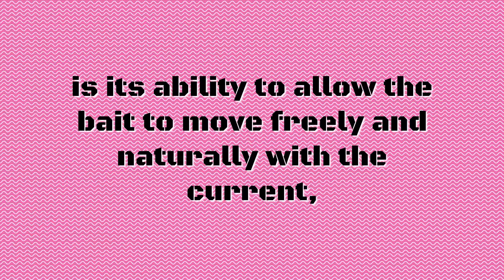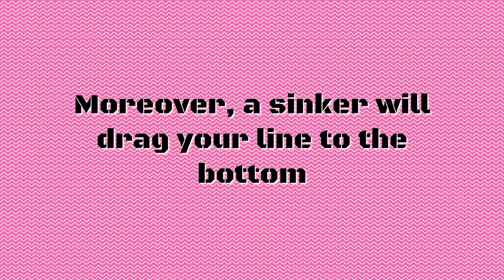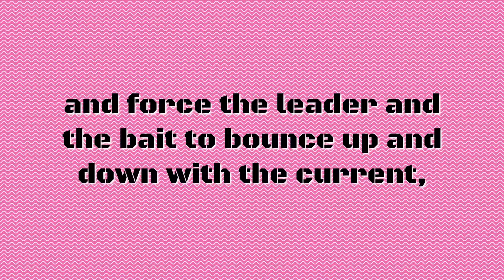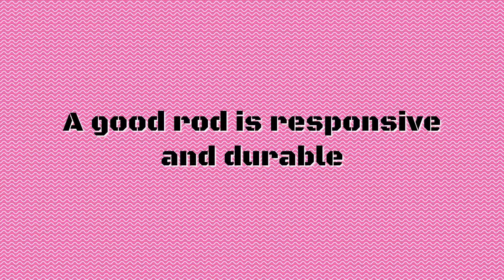What makes this rig the best configuration for surf fishing is its ability to allow the bait to move freely and naturally with the current, making it look like natural food for most predators. Moreover, a sinker will drag your line to the bottom and forces the leader and the bait to bounce up and down with the current, which mimics the natural movement of an injured or wounded bait fish.